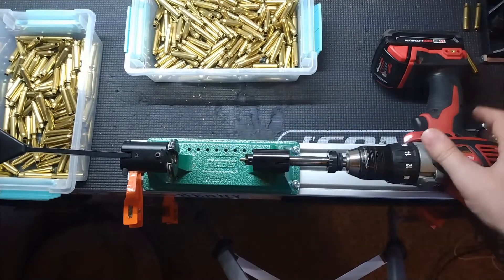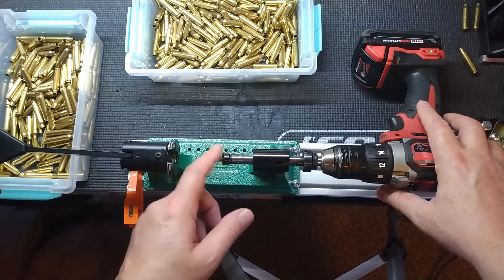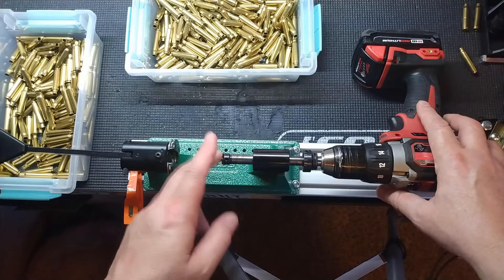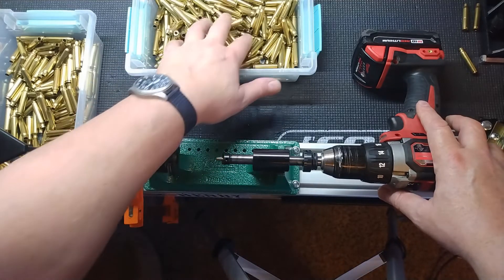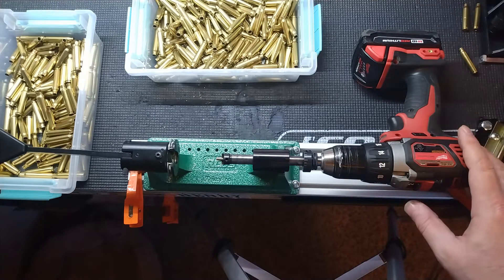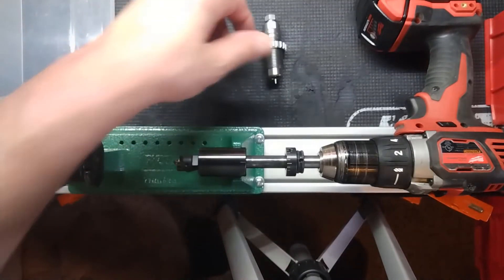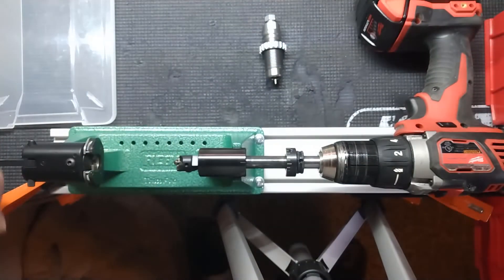Once I get that three-way cutting bit — hopefully before Christmas, hoping it comes in stock somewhere — then we'll really be cooking because we won't have to deburr and chamfer all these cases separately. Thanks for watching.